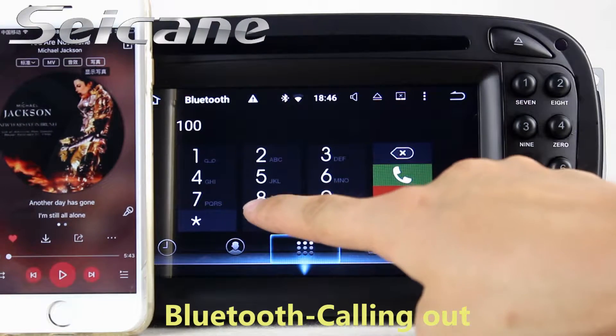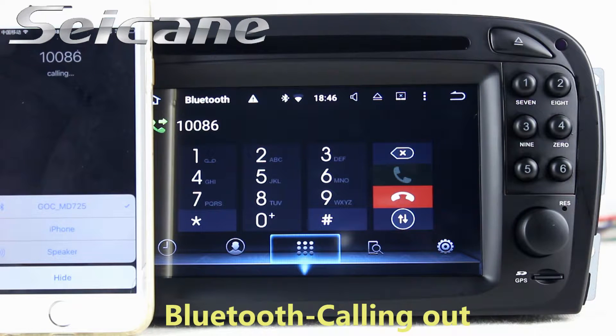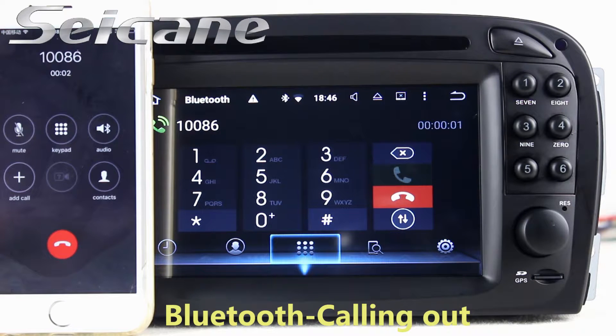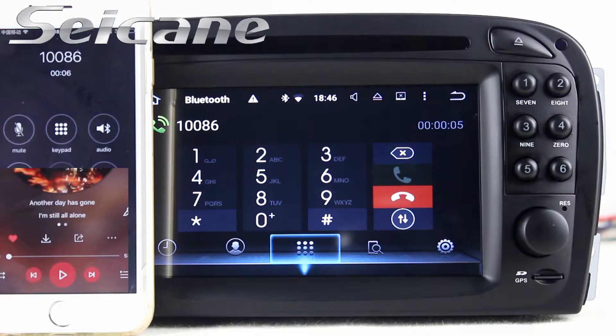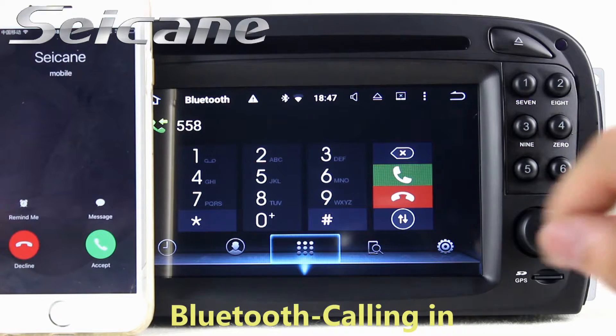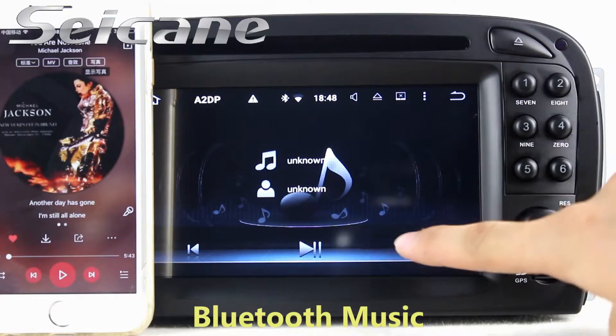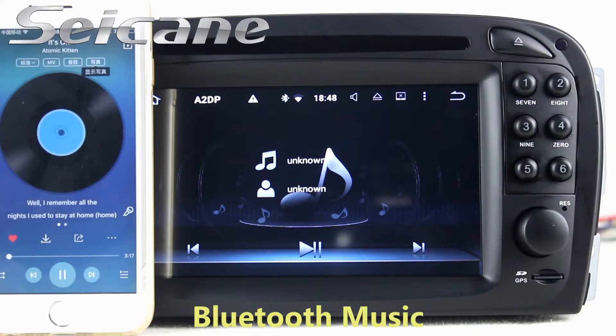Connect your phone with the unit via Bluetooth and dial numbers on the screen directly. You can also answer calls on the screen and listen to music from your phone.